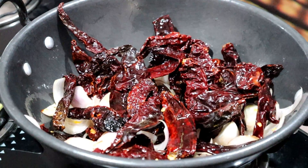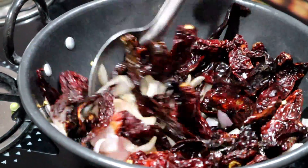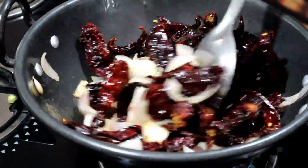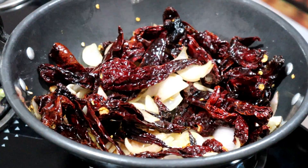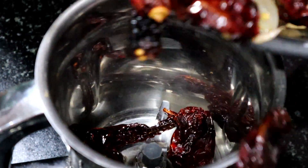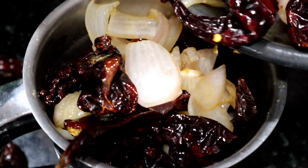Let's fry it in the pan. Put it on the stove and fry it. If you use the paste, apply the paste.